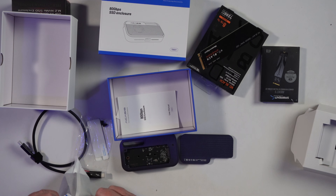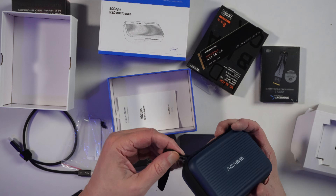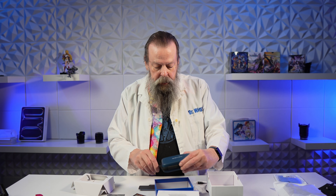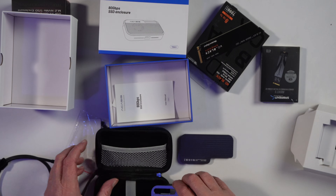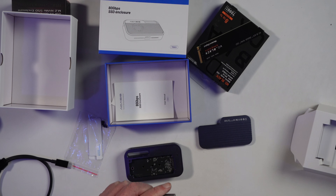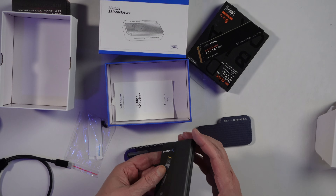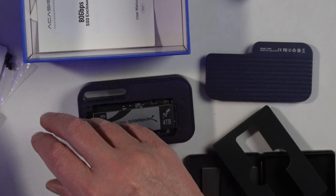When I bought the enclosure they also had a bundle with a carrying case for $1. It's blue and I'm not sure how to open it, but the enclosure fits in there. Let's put the important drive in first — I also got some additional thermal pads off Amazon. This is the four terabyte Rocket 5 — fancy little box — so we'll drop that in there.